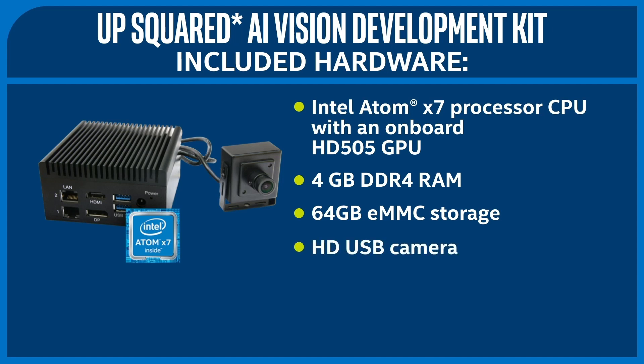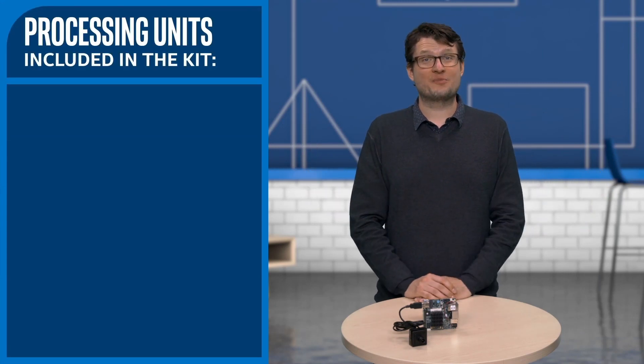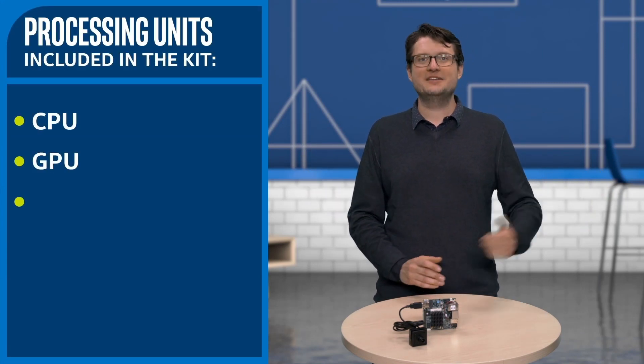It also comes with an HD USB camera. And on top you can see a PCIe expansion slot that has a card installed. This is the Intel Movidius Myriad 2 VPU, or Visual Processing Unit — an accelerator specifically designed to run vision inference models in a power-constrained environment. So this kit has three different processing units: a CPU, a GPU, and a VPU.